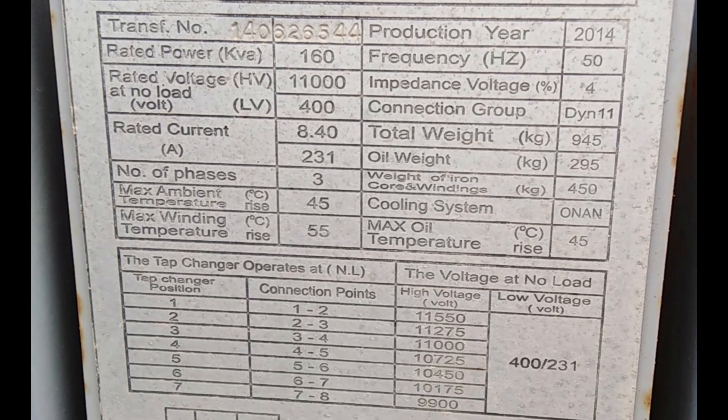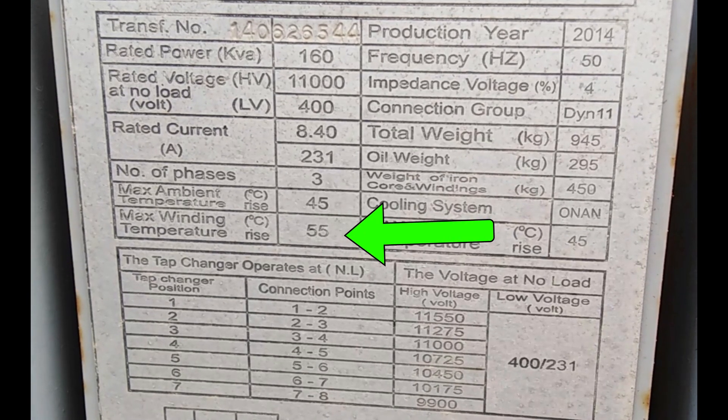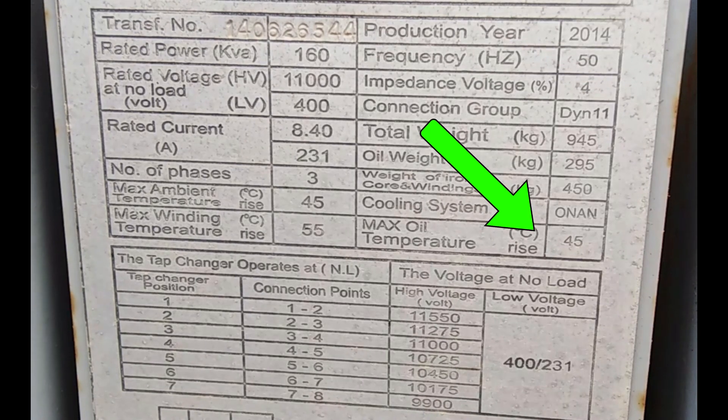Temperature limits are also crucial. With maximum ambient temperature at 45 degrees Celsius, maximum winding temperature at 55 degrees Celsius, and maximum oil temperature at 45 degrees Celsius, these limits ensure the transformer operates safely without overheating.